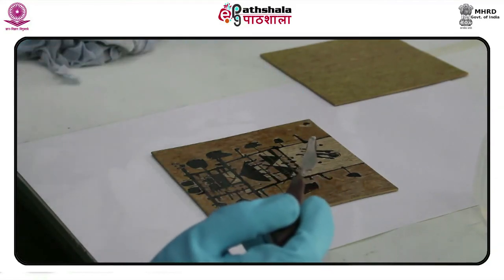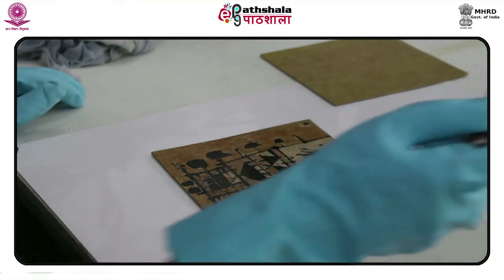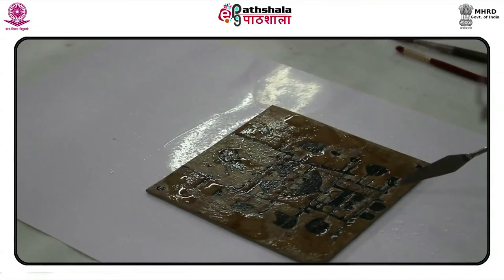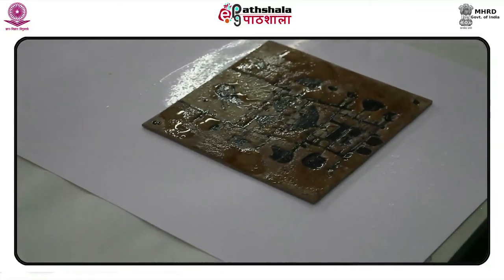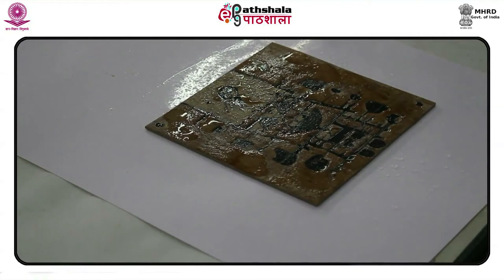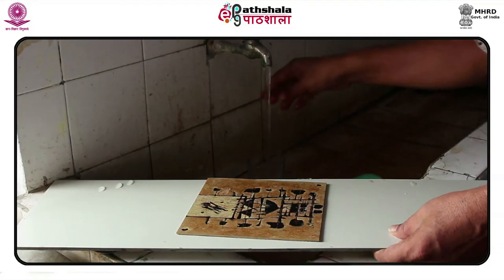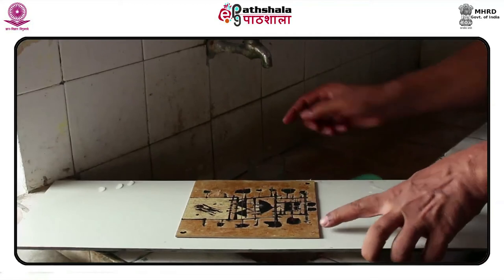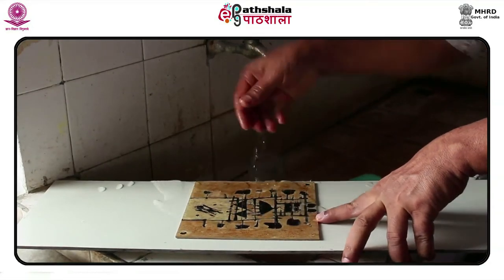In his works, one can see numerous inexplicable textural elements and surfaces which are not easily decipherable, even if one were a printmaker.